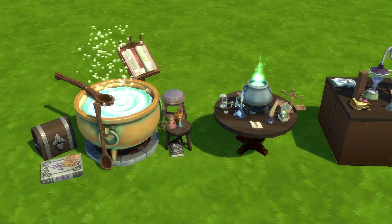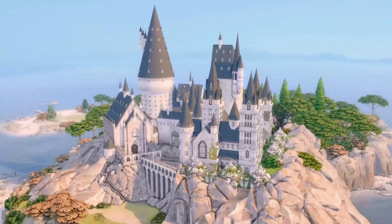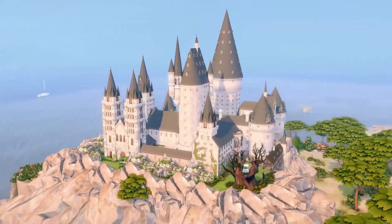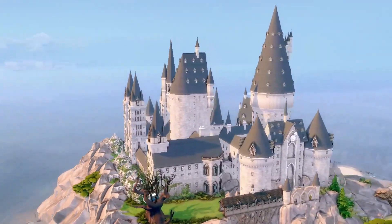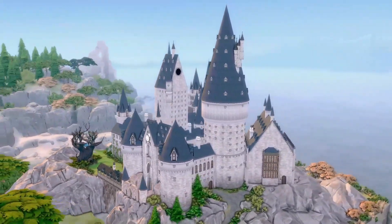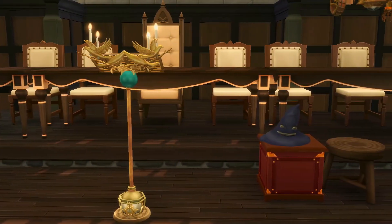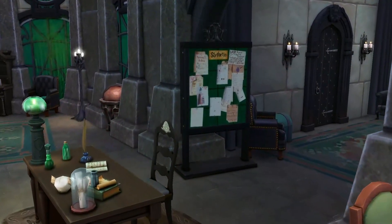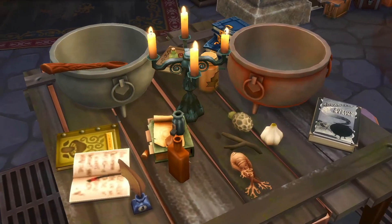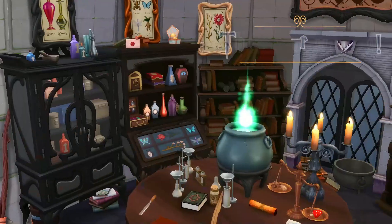I really hope you guys enjoyed this tutorial! If you did, please like, leave a comment, and subscribe — it really helps out the channel. Shameless plug: if you haven't checked out my Hogwarts series yet, definitely give it a watch. It's the most epic build I've ever attempted in The Sims 4. I have a whole video series — so far parts 1 through 4, which is the castle itself, the Great Hall, the Slytherin common room, and of course the potions classroom, which is what we just did the tutorial for. Thank you so much for joining me — I'll see you next time, but until then, stay magical!